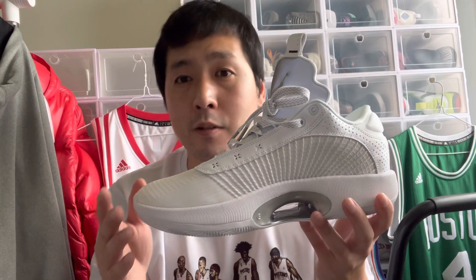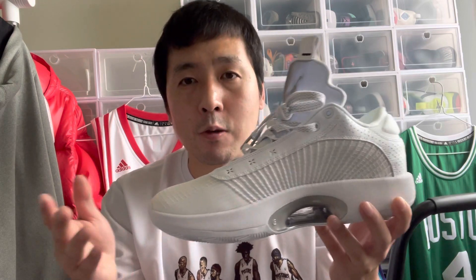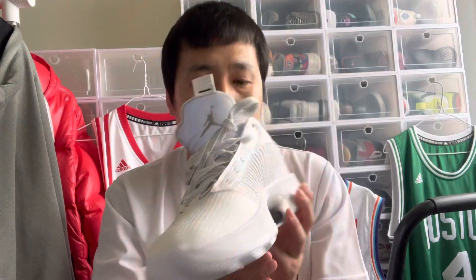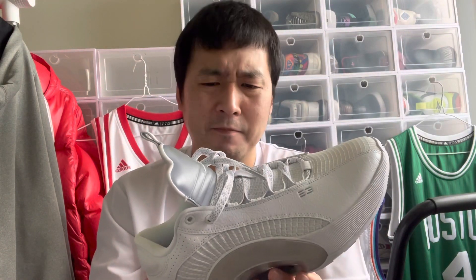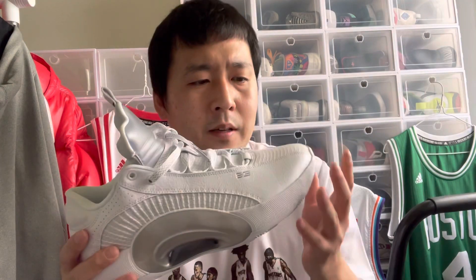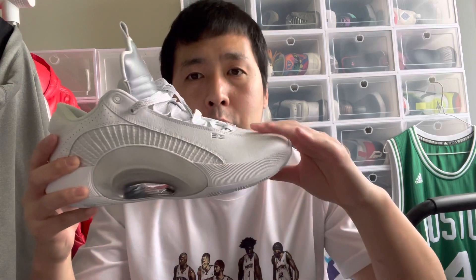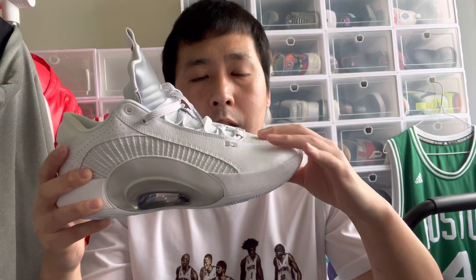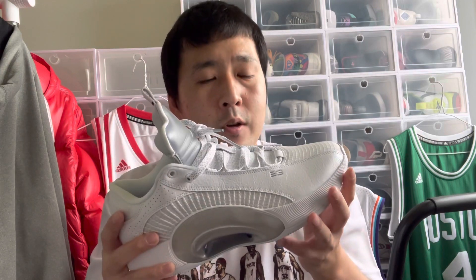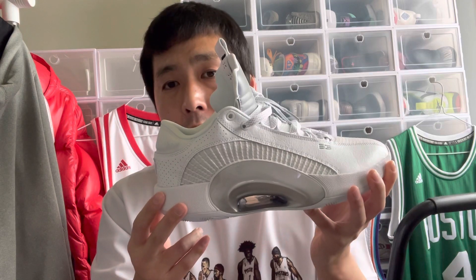Again, it depends — sometimes you get the same shoe, the same color, and they'd have QC quality control issues. Personally, I went half a size up. It doesn't feel like the roomiest shoe out there, but there's no crazy toe box pressure on top and no crazy pinching on the pinky toe area. So if you like a tight fit and wear paper thin socks, you can go true to size, but personally I would go up half a size.